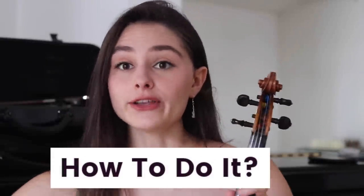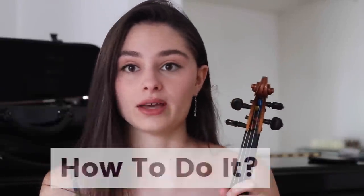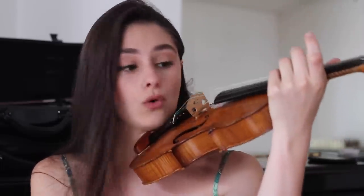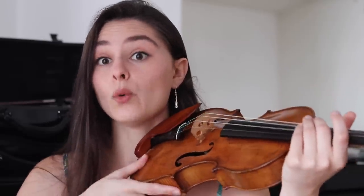Now, how to do it? I'm going to show you how I play without a shoulder rest. Of course, this is my personal experience and things I have learned, and it might help you. What I do is put my violin on my collarbone — I use my collarbone as a way to rest my violin. It's very important that you don't use your shoulder to rest your violin, but your collarbone. The rest is held with the left arm, which differs from playing with a shoulder rest.